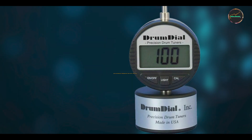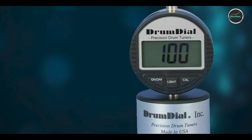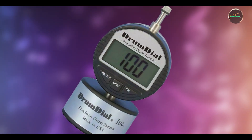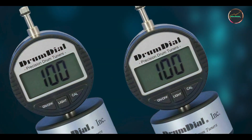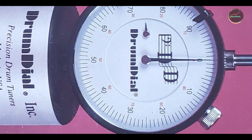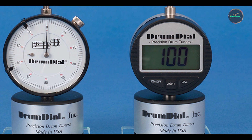Kicking off our list at number one: the Drum Dial Digital Drum Tuner. The Drum Dial revolutionizes drum tuning with its precision and ease of use. Designed for drummers who seek exact tension control, this tuner measures drum head tension to ensure consistent tuning across all drums. The Drum Dial utilizes a mechanical gauge that measures drum head tension in numerical values, allowing precise tuning adjustments. It works on all drum types and sizes, providing accurate readings without the need for batteries.